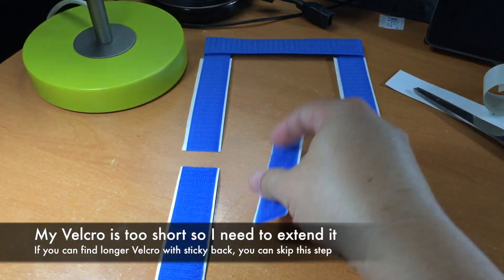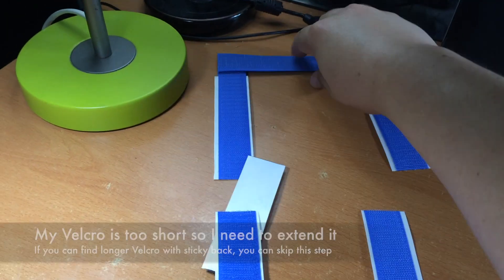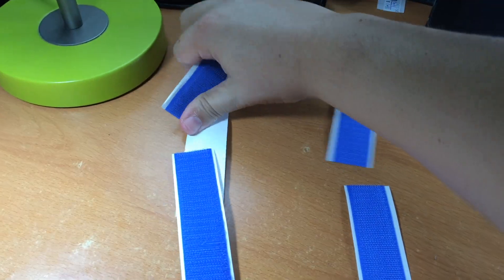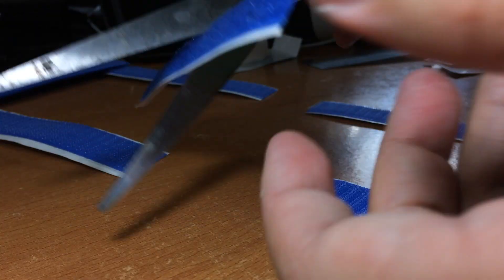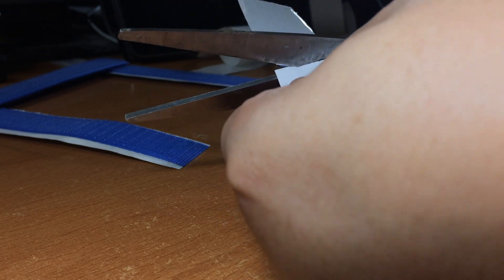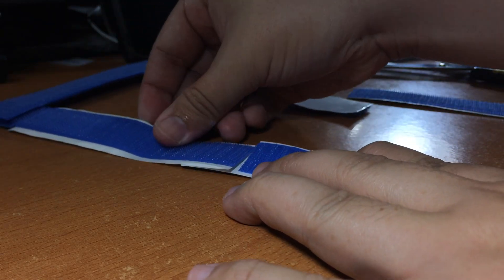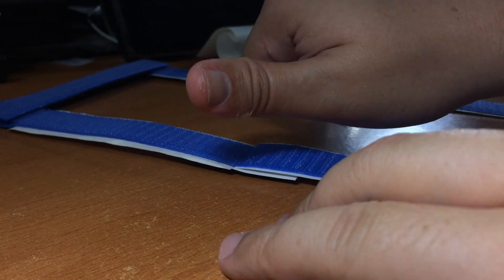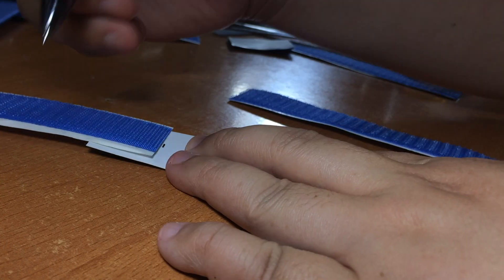Now it's almost done, except that the pillar is not long enough. One thing to note is you can actually buy a longer velcro so you can skip this step. However, I purchased all the velcros in 15 cm sections, so unfortunately I have to extend them to create longer pillars on both sides of the mounting velcro. Make sure the velcro you buy has a sticky backing.